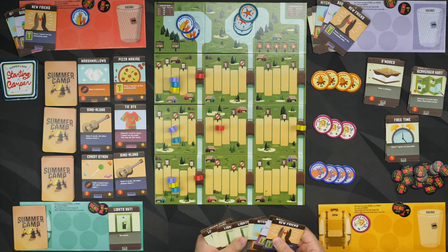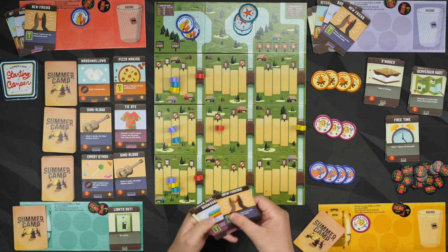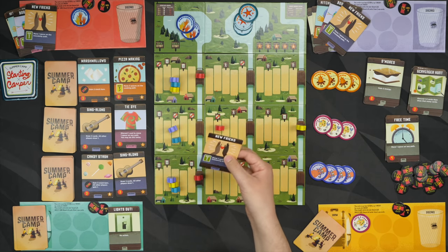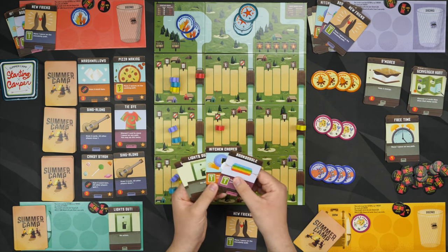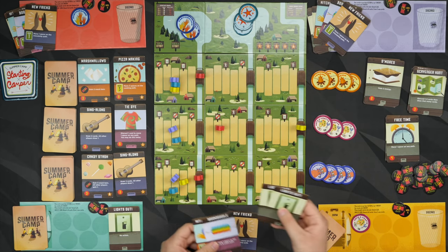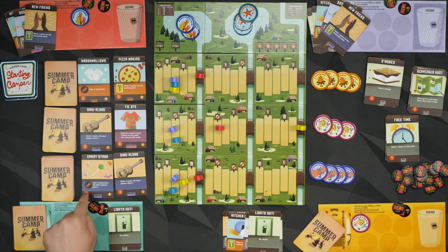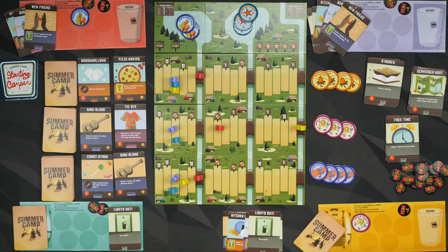On a player's turn, they have a hand of typically five cards, though it depends on turn order — if you're the first player, you draw three cards at the start of the game, then four, then five, then six. Players play all the cards in hand and use the actions shown, often to move along a track. Other cards you can either play for their actions or discard them for energy. The lights-out cards that start in your deck have no action, so they have to be discarded for energy. You can discard two cards and spend two energy to purchase anything up to a value of two.